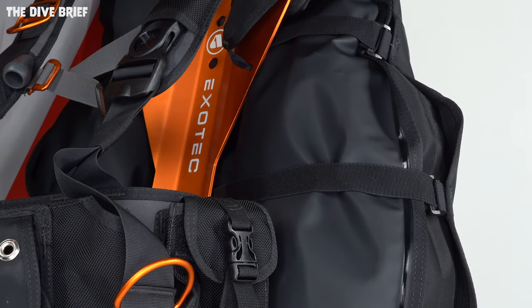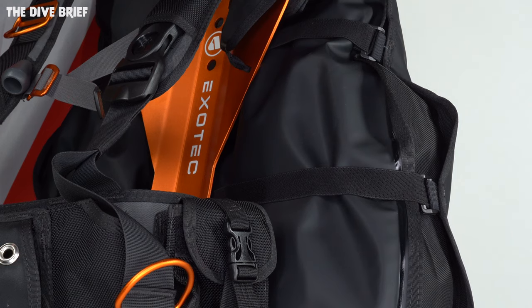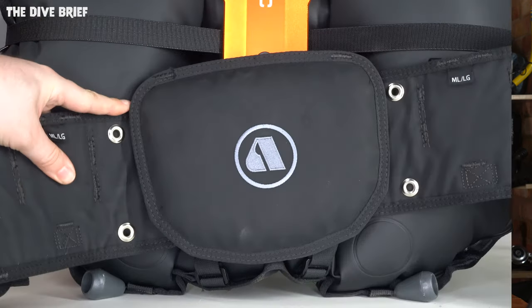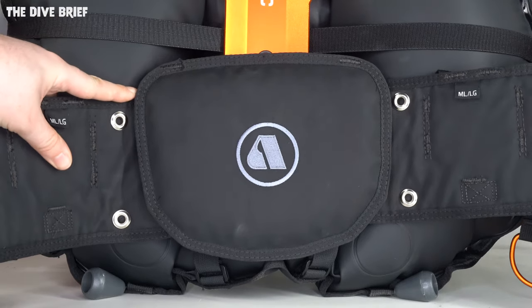And finally, we have the new BCD from Apex — the ExoTech — which all but sold out in the first week here at Simply Scuba. ExoTech is sort of the replacement to the Black Ice BCD, which has finally been retired after years of being one of the most popular wing-style BCDs thanks to its tough and resilient design. ExoTech improves on that with a strong but light aluminium backplate and a unique articulating hip section called BioReact that lets the BCD bend and twist with you, along with Griptech material that holds onto your body so the BCD moves very naturally.